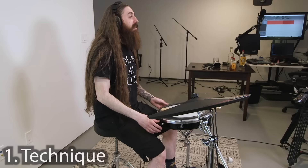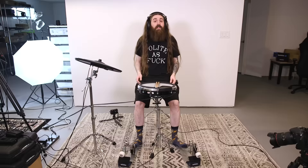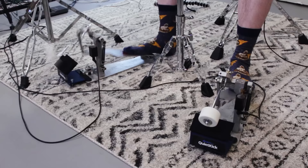First, let's talk about techniques, since this is something I get asked about almost every week. The technique I use, and what a lot of other metal drummers use, is called heel up. It's pretty straightforward — the heel is off the ground, or off the pedal board, about 99% of the time. Playing at a slow tempo, we're pretty much moving the whole leg up and down.